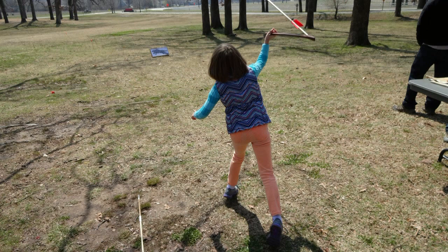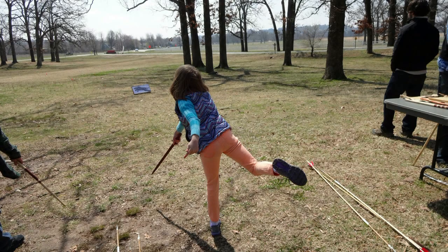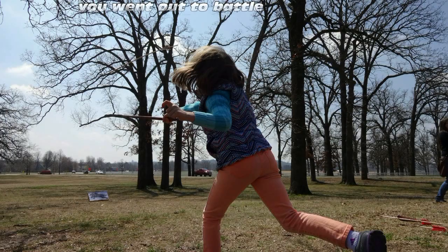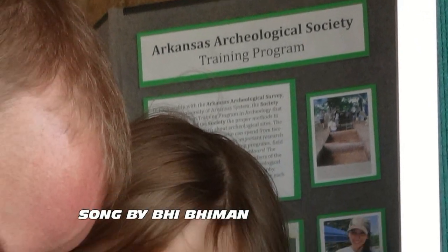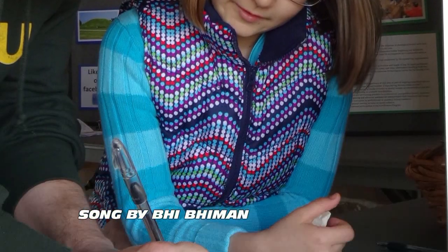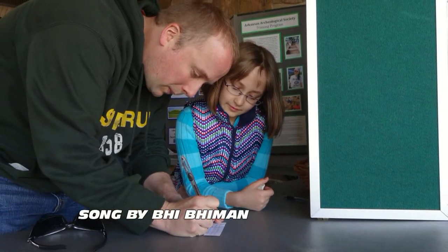Yeah, the natives are coming for you. You talk a lot about killing, killing — but then there's being killed too. You went out to battle with a broken atlatl and the natives are coming for you. Yeah, the natives are coming for you.